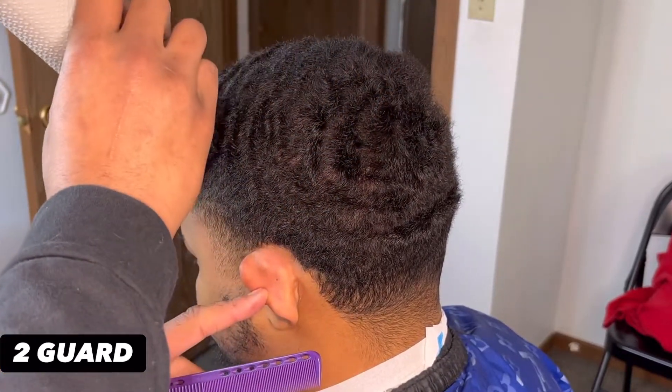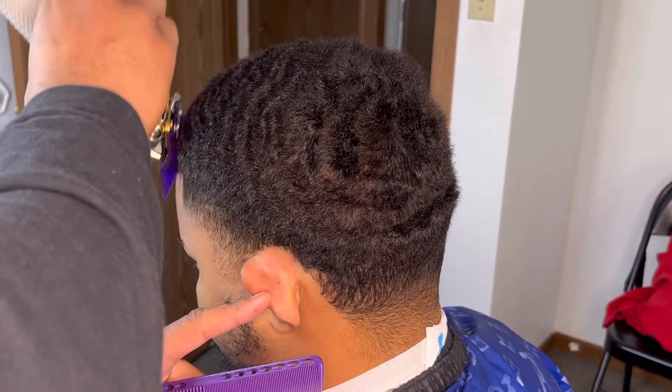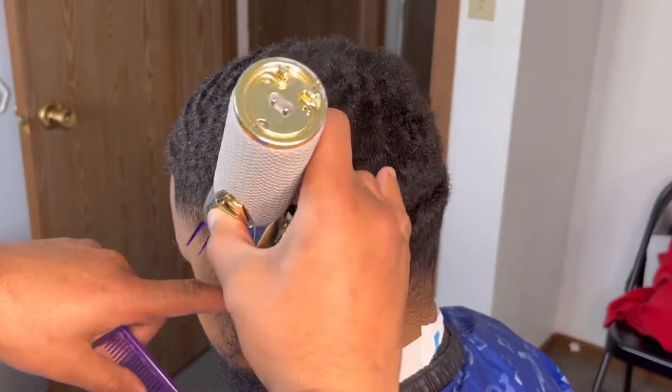My client doesn't want to wave anymore and really wants to grow his hair out, so what we're going to do is cut the hair to a two guard, closed or open, so he just starts fresh and it's all even. That way we can prep our canvas and set him up for the future.